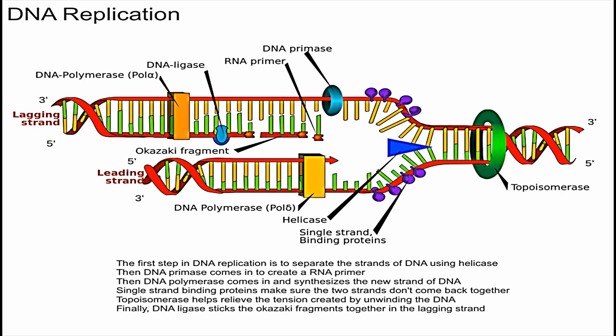Another important protein in this process is called single-stranded binding proteins — these little purple balls over here. What they do is bind to the separated strands of DNA and make sure they don't come back together, because if the two strands came back together you would not be able to continue with DNA replication.